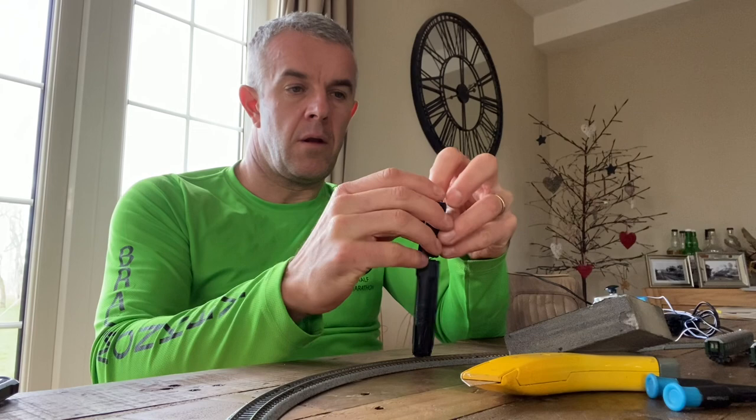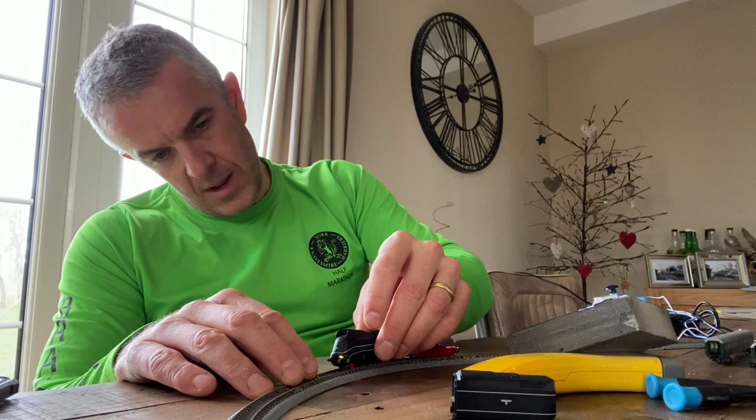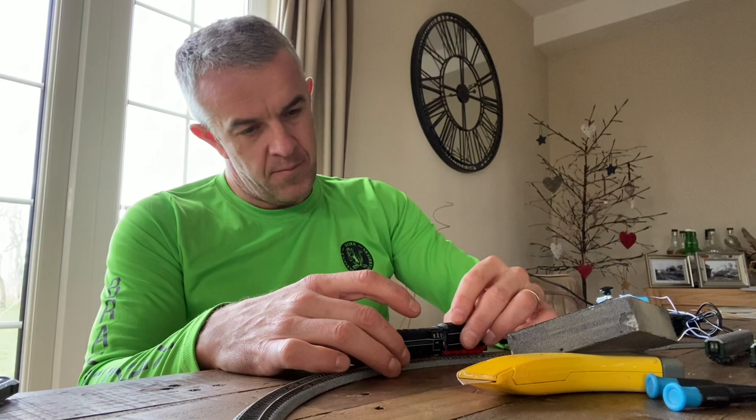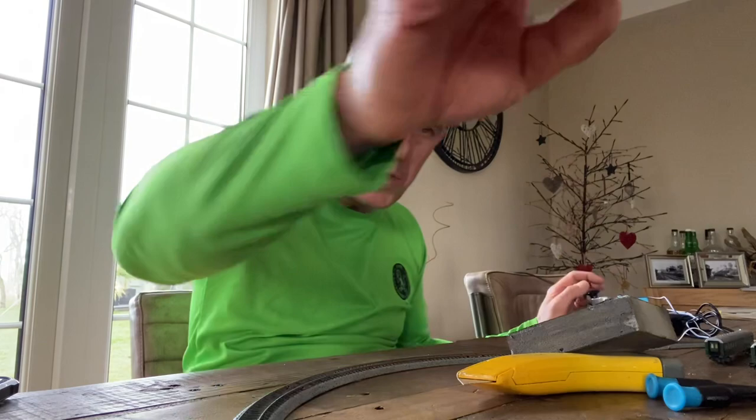A bit of further examination. Let me get the marker out — what have we got going on here? We've got lights from both ends. Oh, that scared the living daylights out of me — must have just had a trapped wire somewhere. That's made me happy. It hasn't been run for a while judging by the smell.